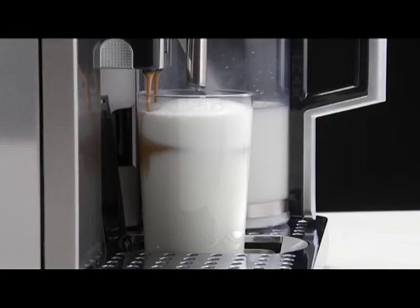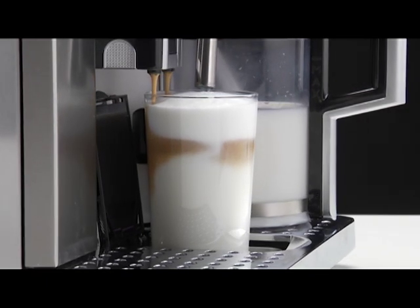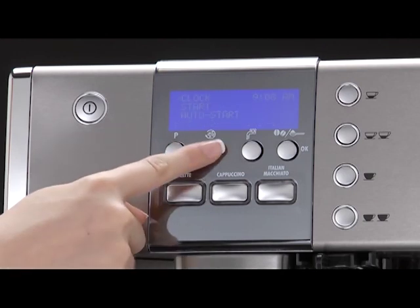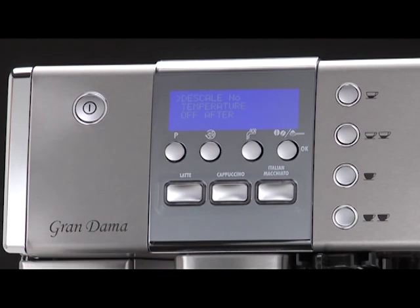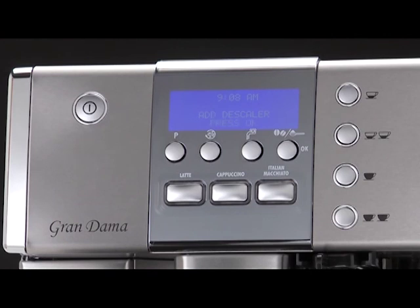Descale the machine when the message 'Descale' flashes on the display. Enter the settings menu by pressing the P button. Press the Rinse button until the menu arrow is on 'Descale No'. Press the Hot Water button and 'Descale Yes' appears. Press OK to activate the function. The message 'Add descaler' is displayed.